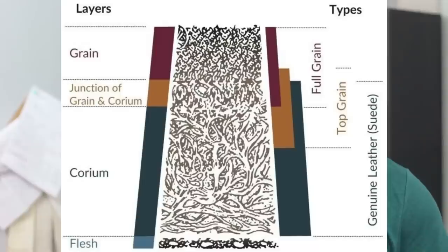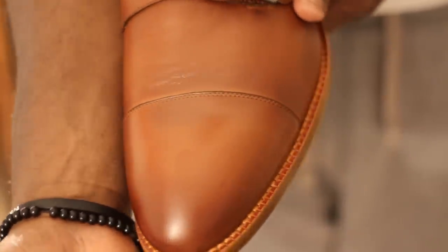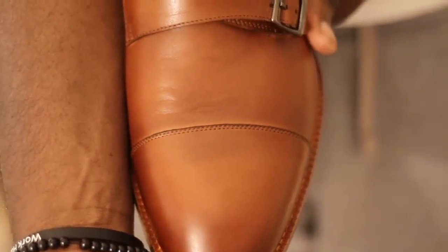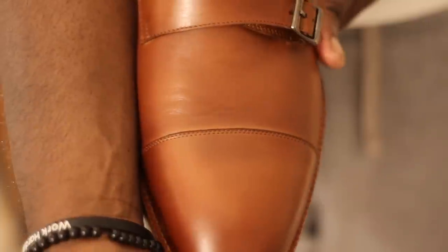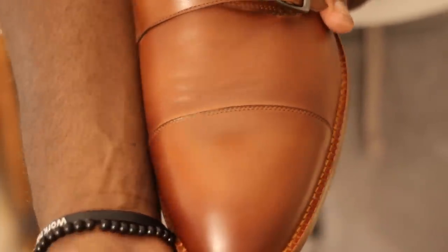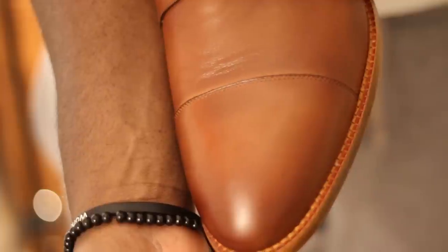Let's start with full grain leather. That is the outermost part of the animal hide that hasn't been processed yet, so it has its most natural look. If you put your hand next to full grain leather, you'll see similarities between the two skins. That most natural part of the hide is the one most exposed to the elements, therefore making it thicker and the toughest part.